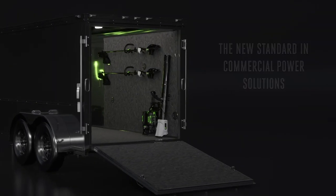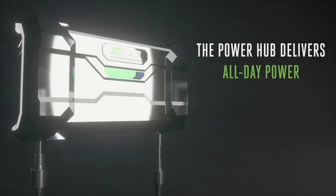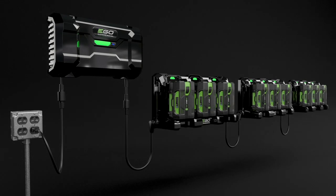The second obvious approach involves outfitting a full landscaping trailer with batteries and chargers. You could then plug in the entire trailer each night. The only concern here would involve reducing heat in the trailer during those summer months, but that's a problem that's not unique to Ego.